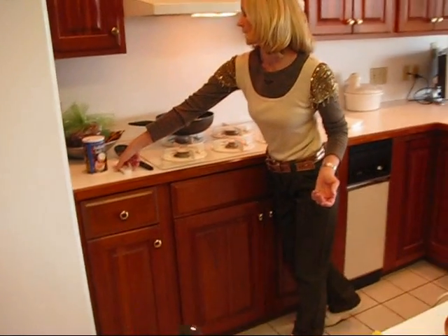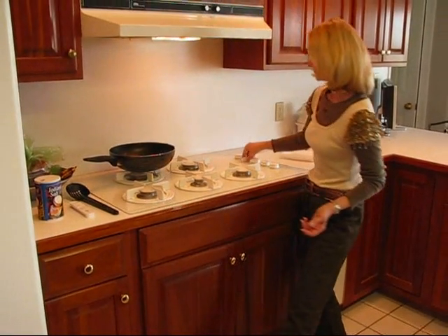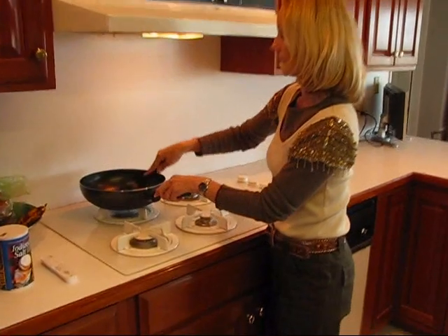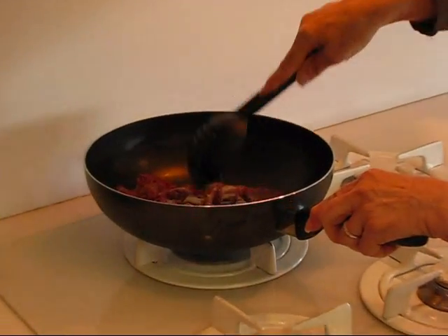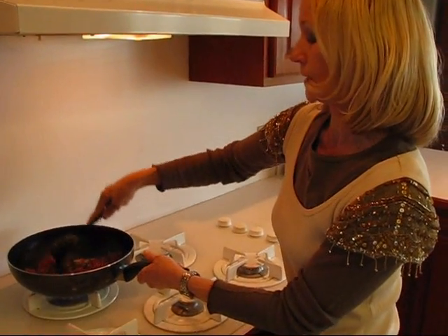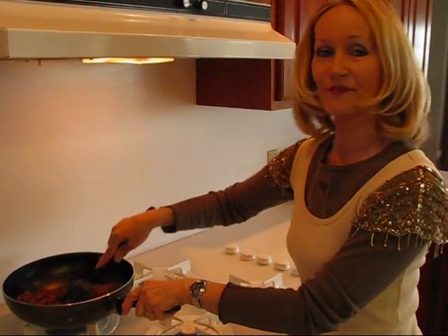I'm going to salt it. If you use one pound of ground meat, you need one teaspoon of salt. I'll turn this on and start browning it. I need to stir continually so that it comes out in little bitty bits, because with sloppy joes you want it very finely mixed so there are no big hunks of hamburger. I'll be back in a few minutes to put the other ingredients in.